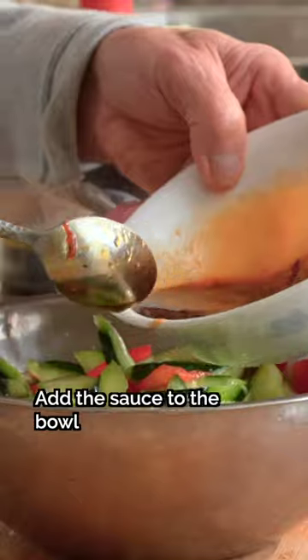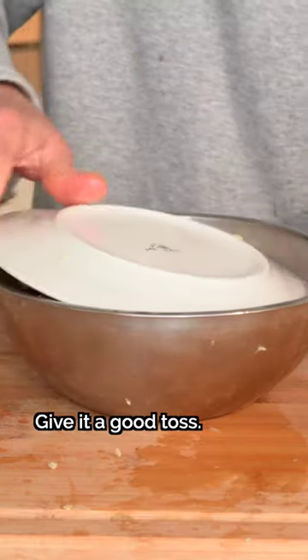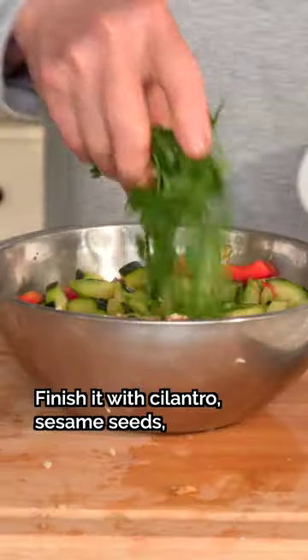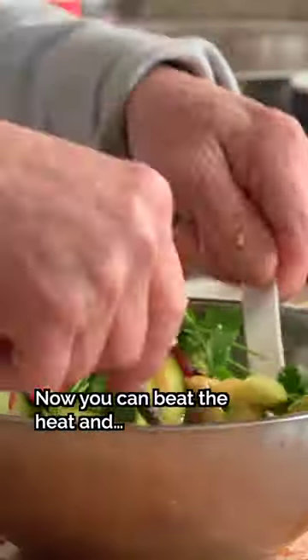Step 4: Combine. Add the sauce to the bowl of cucumbers and bell peppers, along with your green onions. You don't need to mix it. Finish it with cilantro, sesame seeds, sesame oil, and cooking oil. Now you can beat the heat.